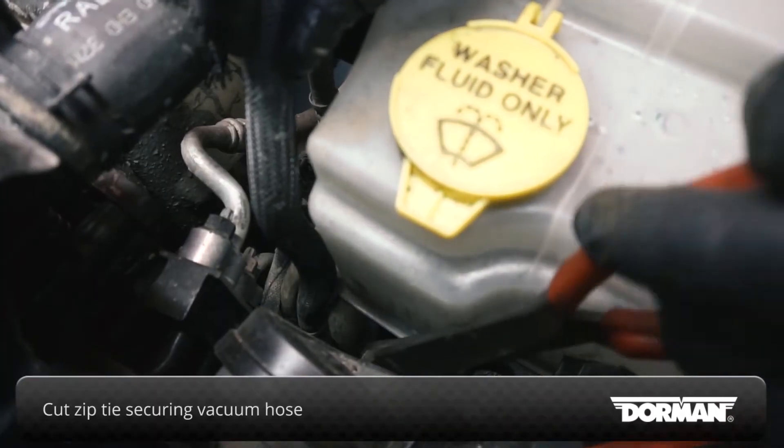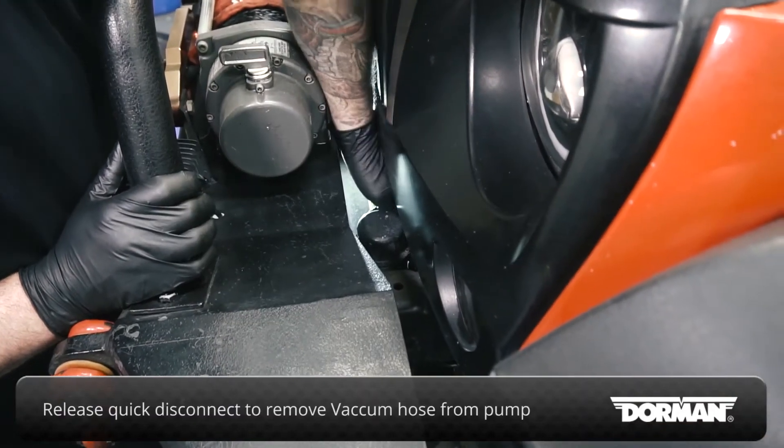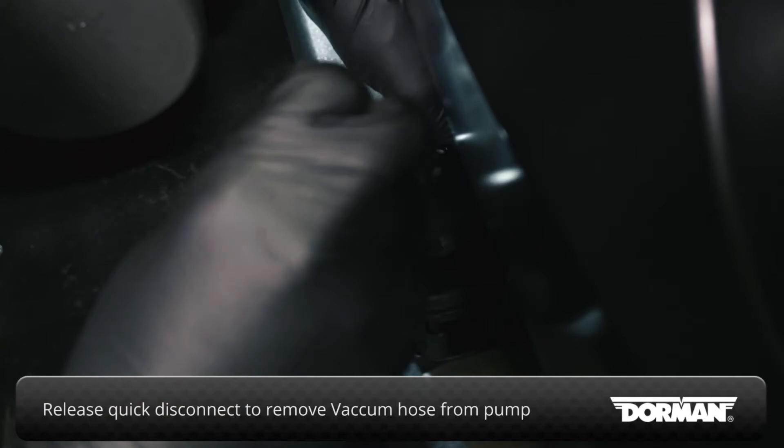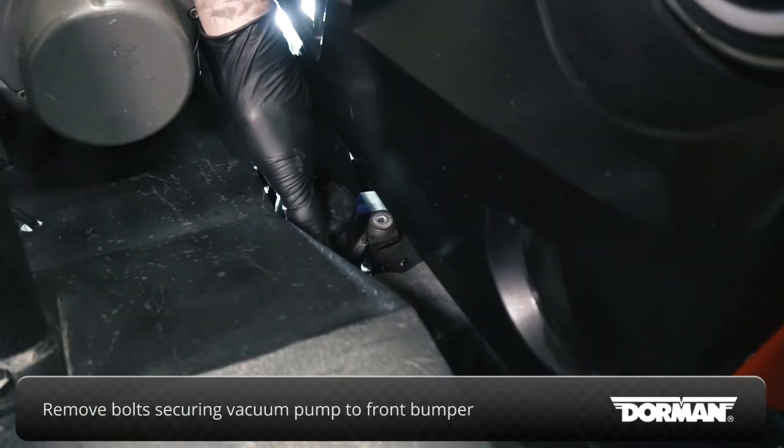Cut the zip tie securing the vacuum hose to the air conditioning manifold. Release the quick disconnect to remove the vacuum hose from the original vacuum pump. Remove the bolt securing the vacuum pump to its mount behind the front bumper.